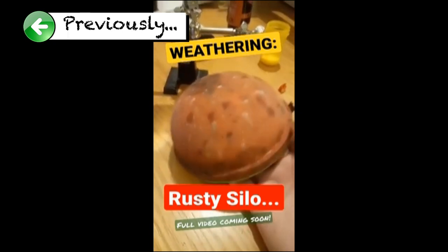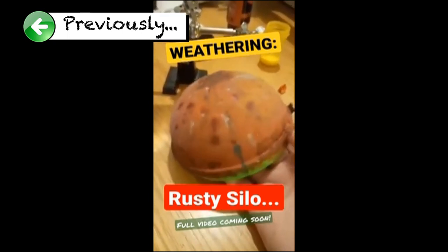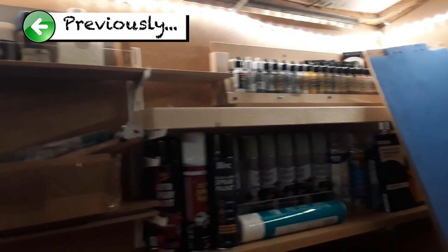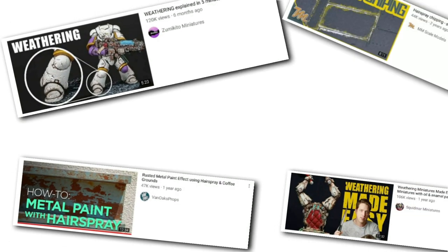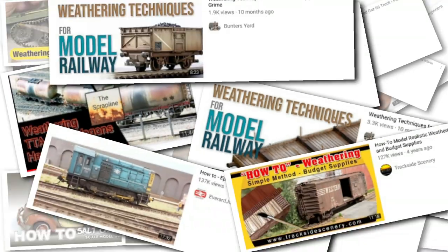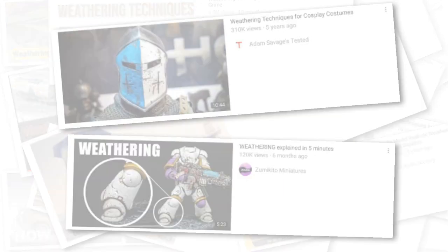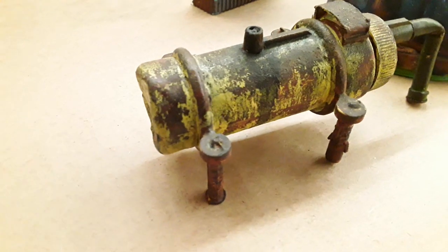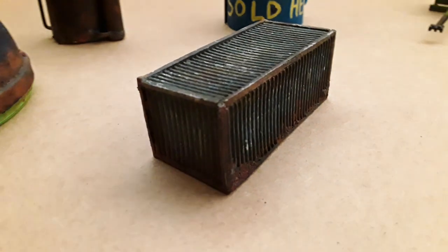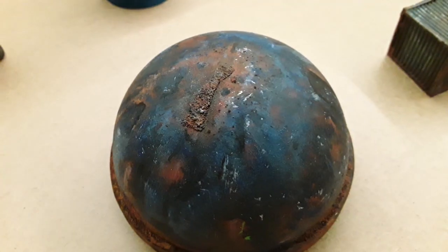A few weeks ago I mentioned that I was going to start playing around with some weathering techniques. Now I've managed to get my paints organised and arranged so I can access them effectively, so I'm going to get back to it. There are literally hundreds if not thousands of videos on YouTube that show a wide variety of techniques for weathering model trains, buildings, figures and scenery. I've played around with weathering in the past following some of those videos, and I've also tried some of my own techniques as well.